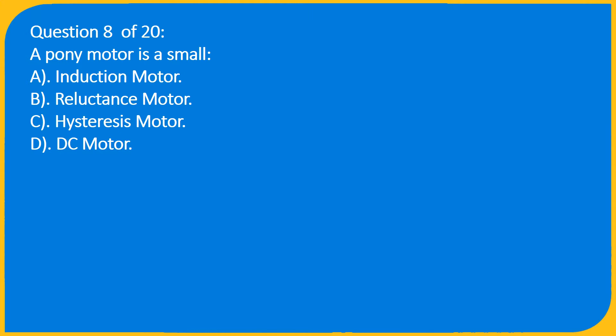Question 8 of 20: A pony motor is a small — A) Induction motor, B) Reluctance motor, C) Hysteresis motor, D) DC motor.